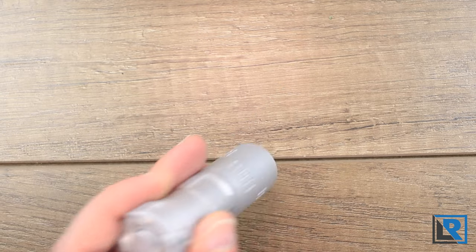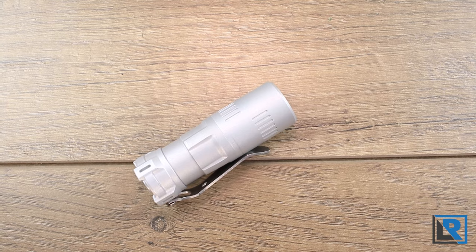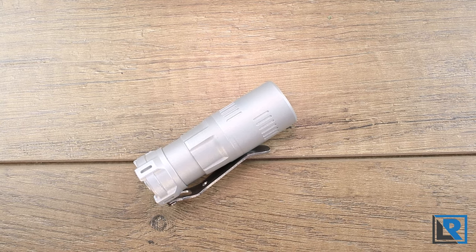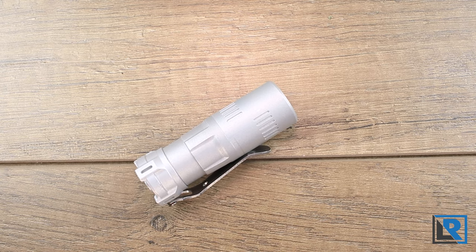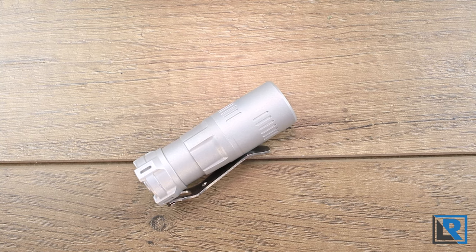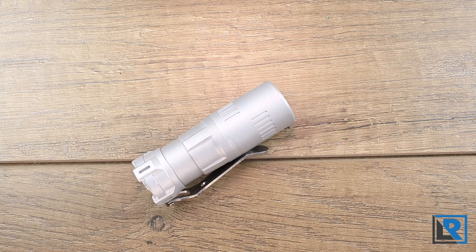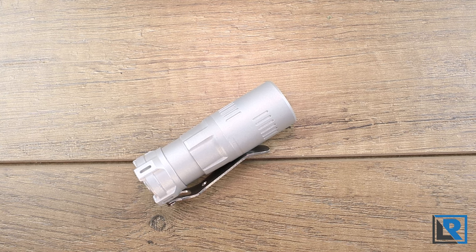The beam is very even with a larger hot spot from the TIR reflector and minimal spill — ideal for short-range tasks and up to medium-range EDC tasks. On higher mode, it does a decent job lighting things up to about 100 yards. A quick note on outputs: I didn't get the claimed outputs on my sample — the peak I saw was just shy of 1,400 lumens in my lumen tube. I theorize this is because I'm using a prototype with minor driver changes planned, and also because the Cree XHP High LEDs will typically have more output than the Nichia LEDs I have in my example.